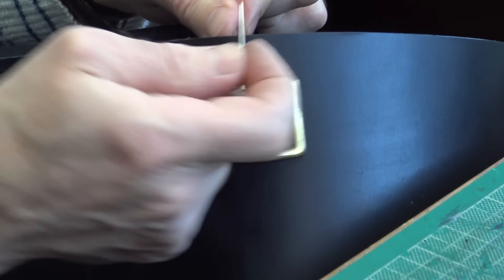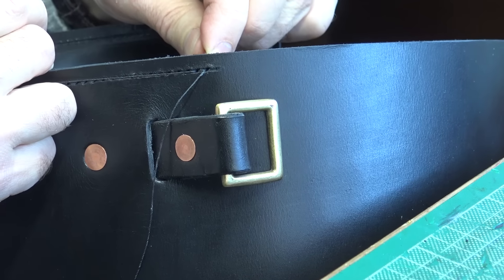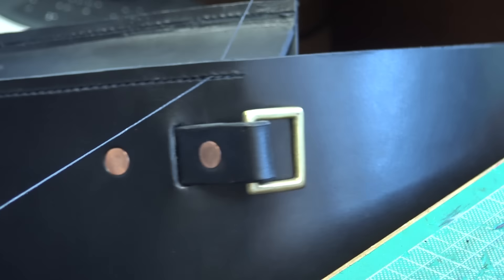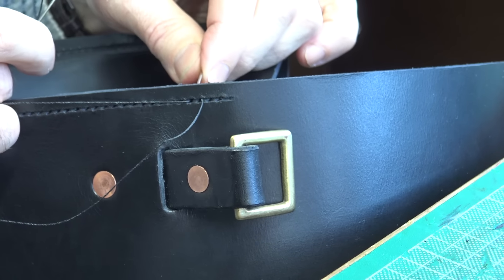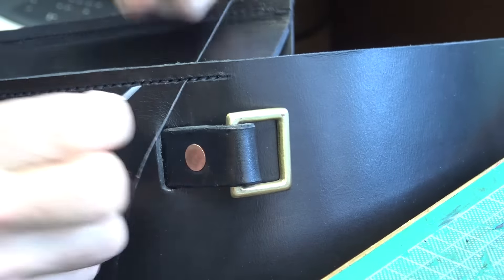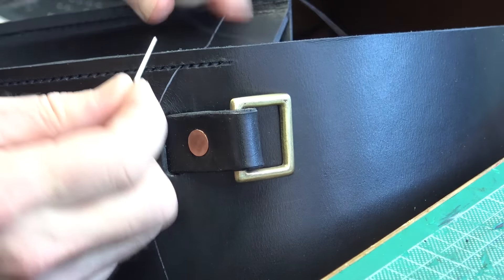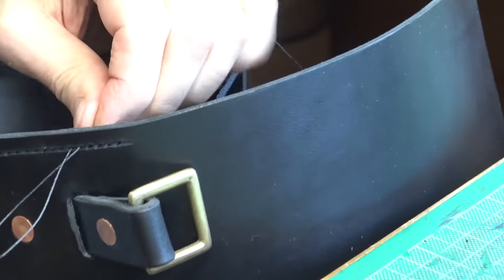So I will patiently just sew along, taking my time — very relaxing, I quite like this. I've just come to the top of the seam and I want to make sure there's no tendency for the seam to come undone, so I'm going to put in additional stitches and then go back on myself again. I want these top seams to be really strong — when you are asked to repair bags, you see the number where they've come apart at the top.